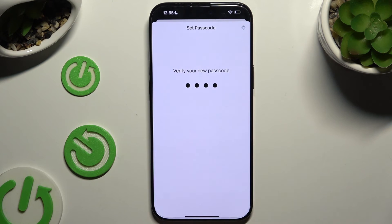Now repeat it to confirm it. And when you're finished, go back.